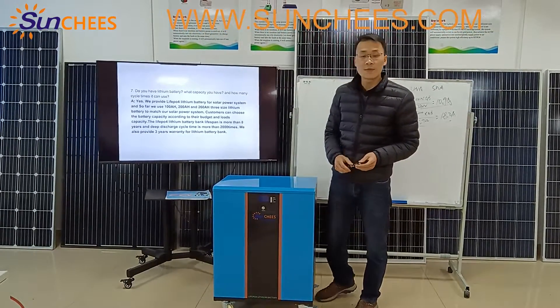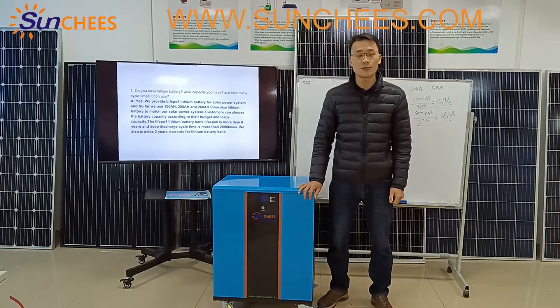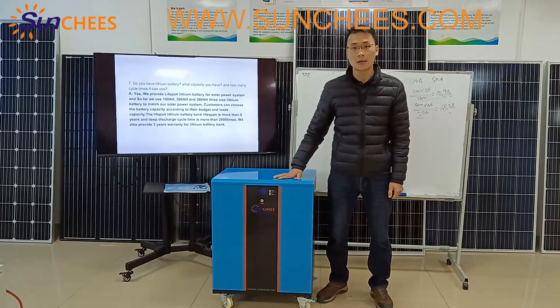For the cycle time, we use grade-A brand new LiFePO4 lithium battery cells to make the battery pack.